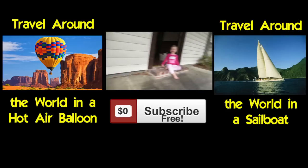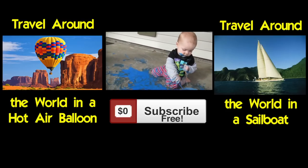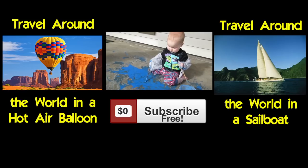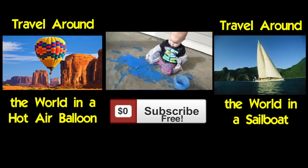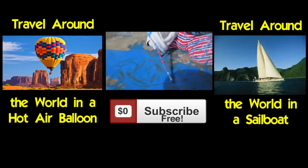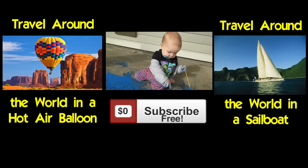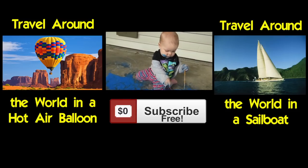This week's Would You Rather: Would you rather travel around the world in a hot air balloon or travel around the world in a sailboat? Click the picture there to cast your vote. That'll make them all mesh together so I can find out how you guys would like to travel - in the air or by sea. In an upcoming video I will give you guys the answer as to which one wins.